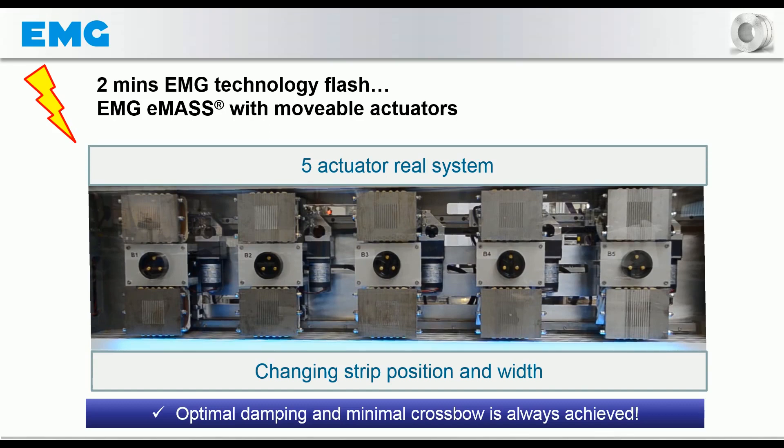If you are interested in a detailed explanation of the EMG-EMAS technology, we recommend the video 'EMG technology nugget – how EMG-EMAS really works', which is linked above.